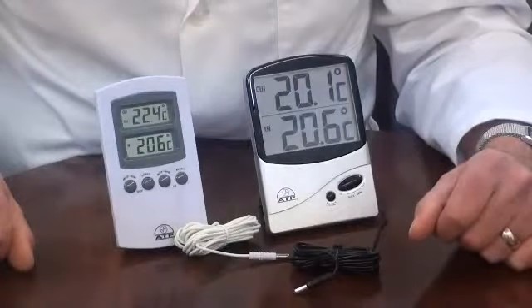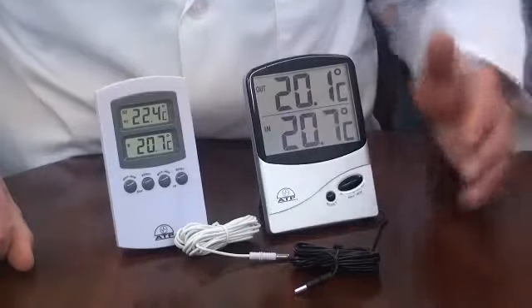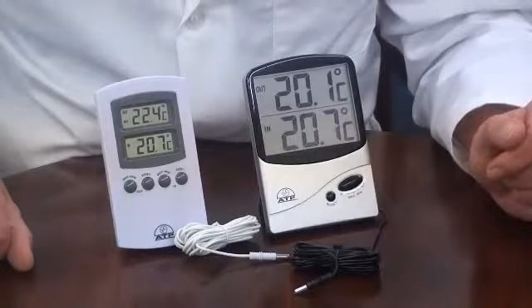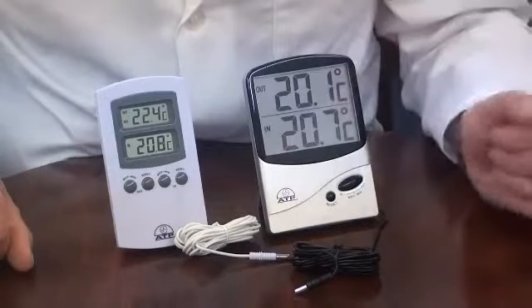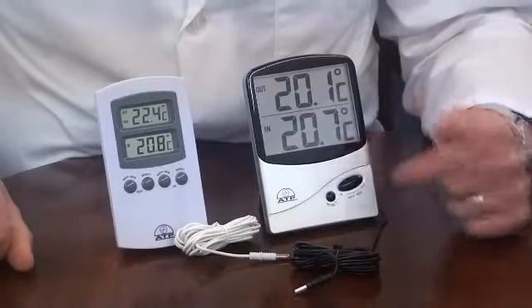These thermometers are commonly known as indoor-outdoor thermometers because one of the most popular applications is to site the thermometer in a room and put the cable sensor outside of a window. The thermometer will then show the room temperature in the top display and the outside temperature in the bottom display.